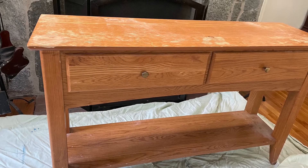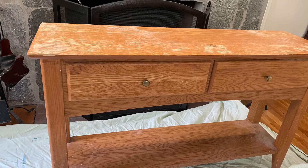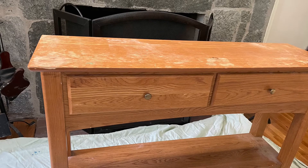Hi, this is Cheryl back with you from Farmhouse Frugally. Several weeks back, my husband had gotten this side table at the dump. And today we are going to spruce it up and make it coastal.